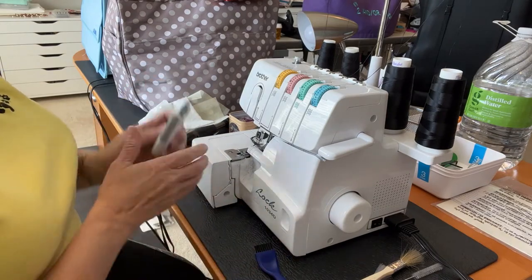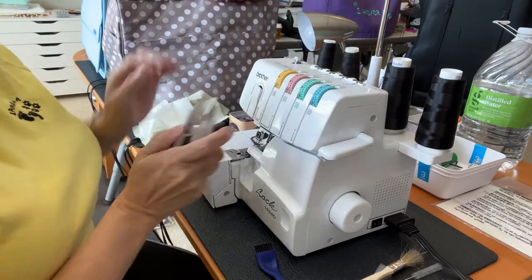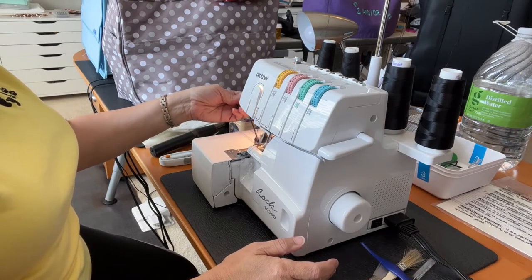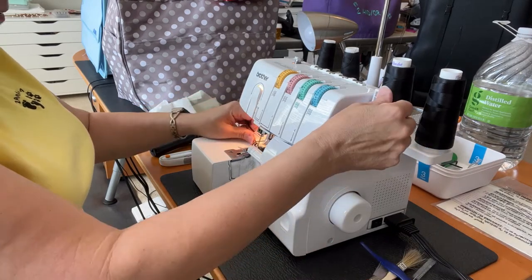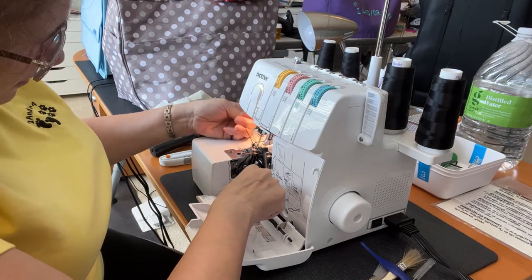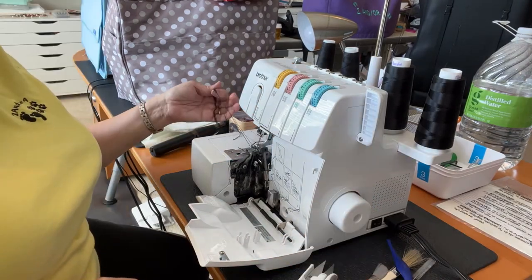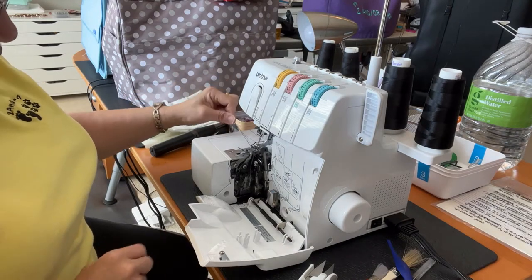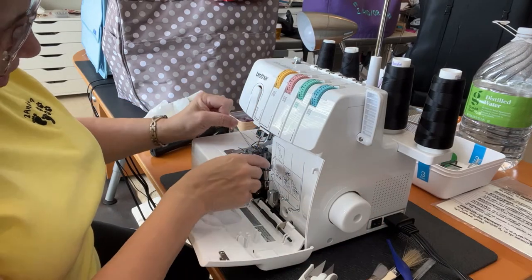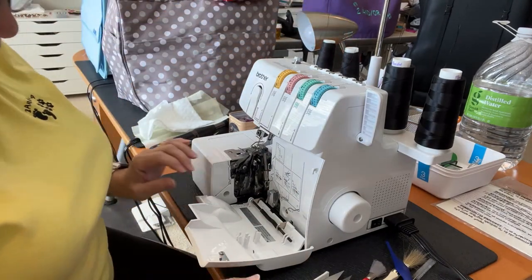The first thing I'm going to do, because I know I'm going to change colors, is snip my threads, and I'll briefly turn on my machine just so that I can get the rest of the thread out. It looks like something has jammed somewhere, so I'll turn off my machine, remove all the thread that I can, and then clean it while it's off.